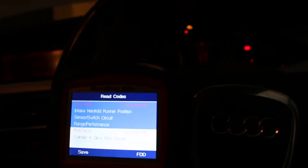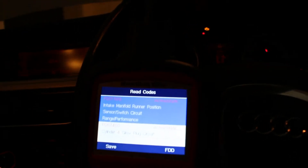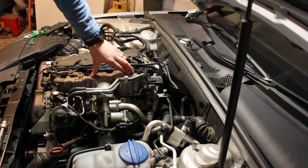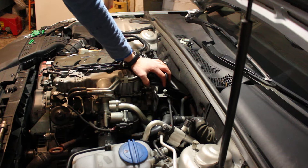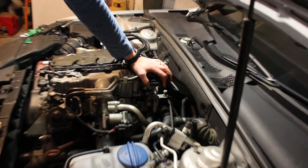If we clear the fault it comes back within a few minutes of driving, so we're going to take out the sensor, have a look at it and clean it up. The intake actuator motor is located to the side of the intake, back here against the bulkhead, and it's held on with three T30 Torx bolts.